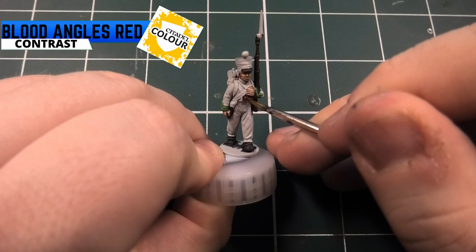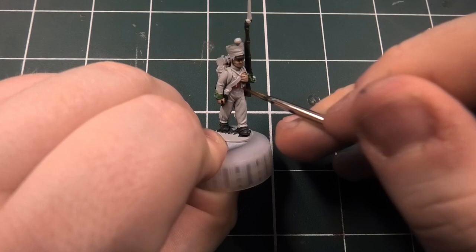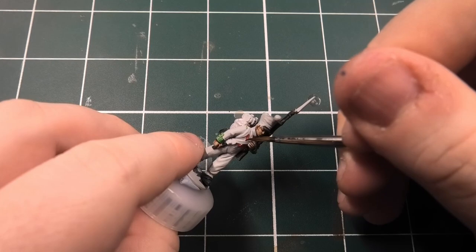Moving on - one of the main colours you're going to be using is Blood Angels Red from the Citadel contrast range. Make sure to get the jacket and also around the collar if you're doing the Seventh Regiment. If you're doing grenadiers, make sure you get the plume and the rope on their bare skins as well.